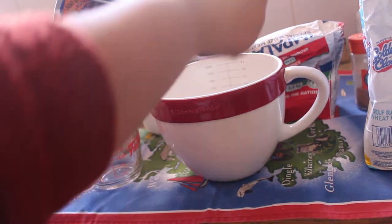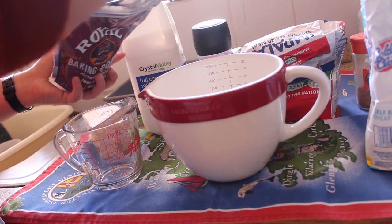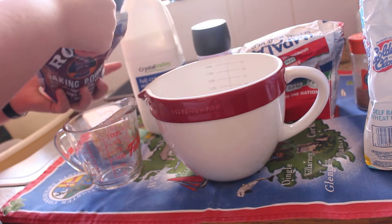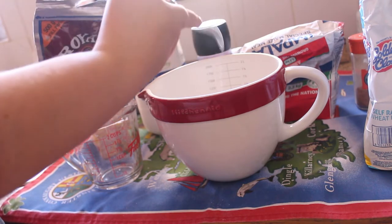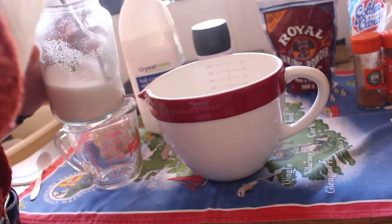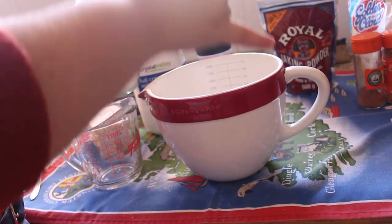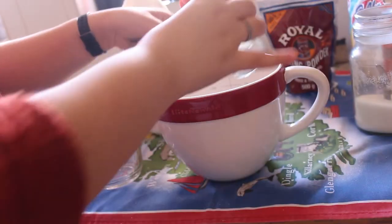Then I added two and a quarter teaspoons of baking powder. We usually have baking powder in a really small container, but for this video I used the big packets — which didn't create a mess at all in the kitchen. Then I added three tablespoons of sugar, just normal plain white sugar.